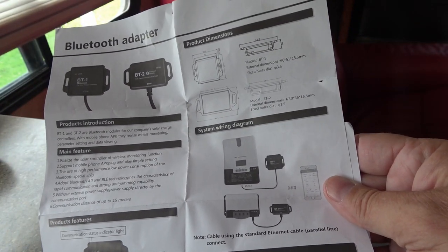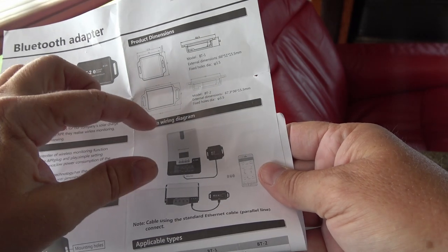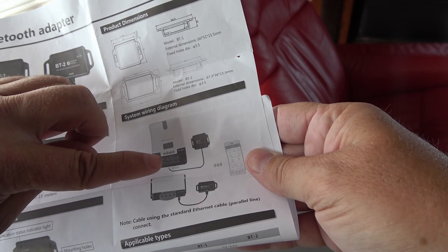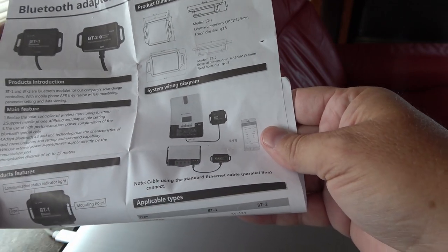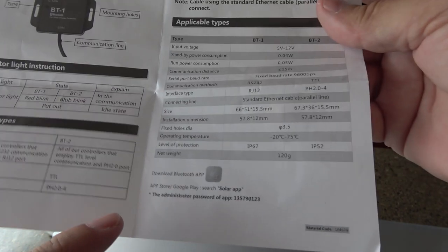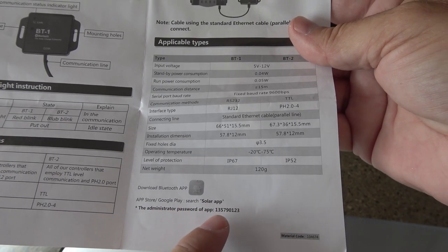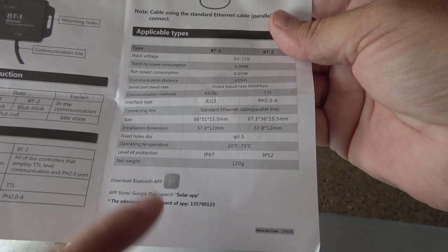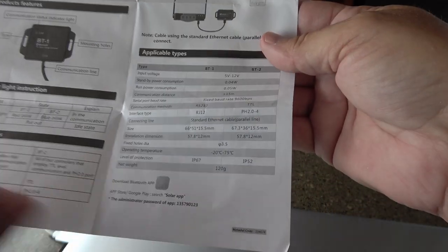Here's the owner's manual. There's a BT-2 and also a BT-1 — they go with two different controllers. The larger controller with a display screen uses the BT-1 Bluetooth dongle, which uses an RS-232 connector — more like a telephone jack. This smaller size of controller uses the BT-2 with the four-pin plug, so you don't want to order the wrong one. The manual also says to search 'solar app' on the App Store or Google Play, and it includes the administrator password you'll need to change any settings.